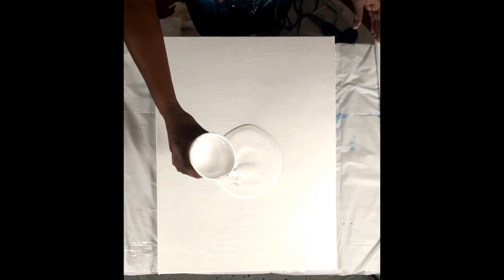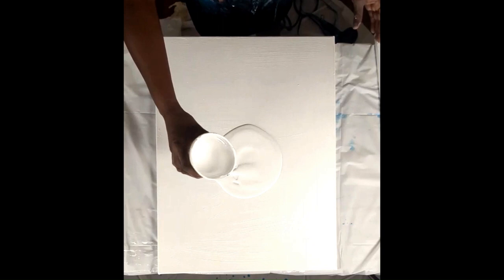Add water and mix it until it reaches the consistency you want. Today I went ahead and painted this canvas white, and I'm also going to pour some white in the middle here. This is titanium white, and then I'm going to use my torch to burst the bubbles.